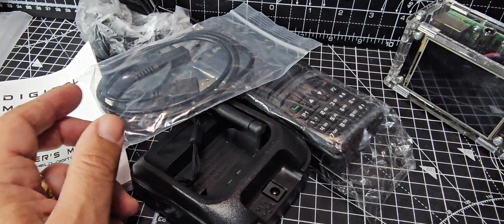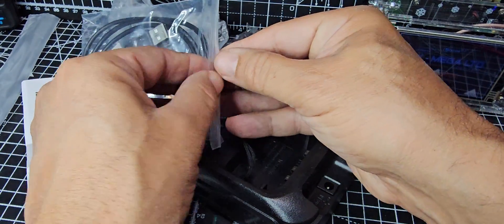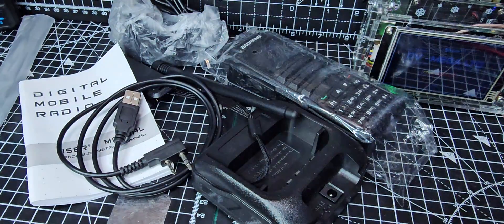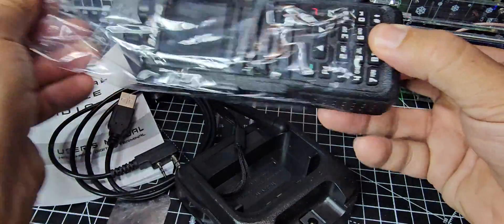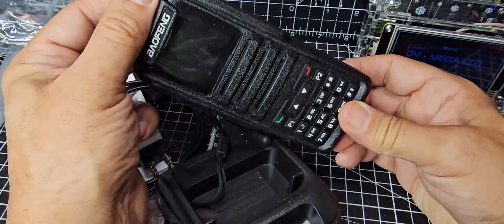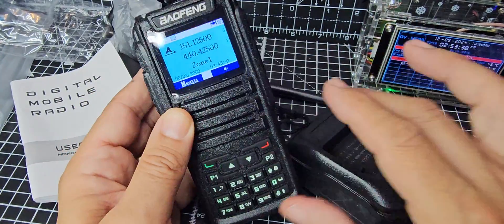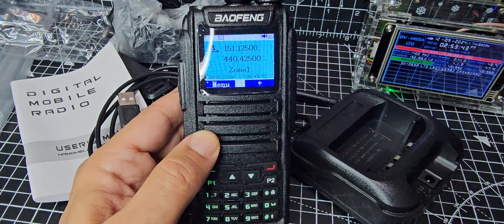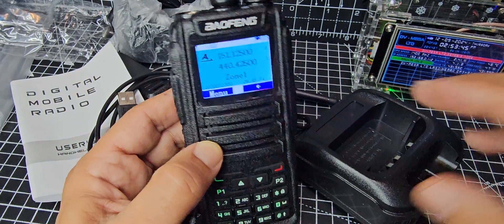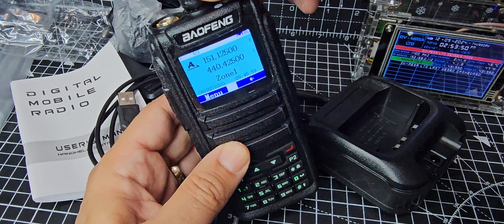We're going to plug in our hotspot and get this working. I already have one of these but I want one running the OpenGD77 system and one running the normal Baofeng firmware. So I'll just turn it on quickly — it says Baofeng. It looks virtually the same as a TYT UV380 radio but it's taller, and it's got a backlit keyboard that lights up green.